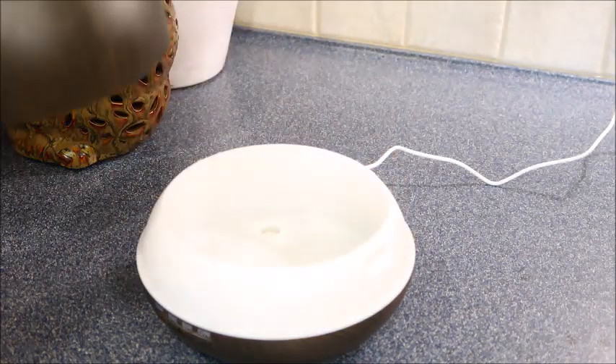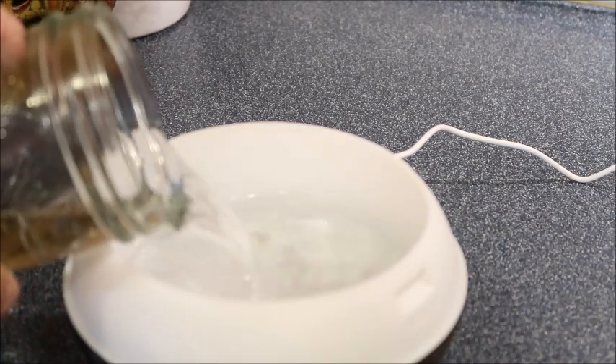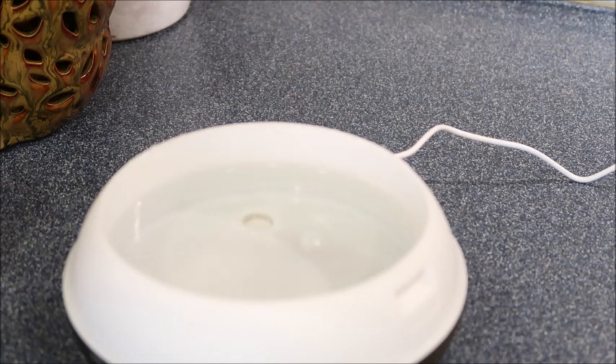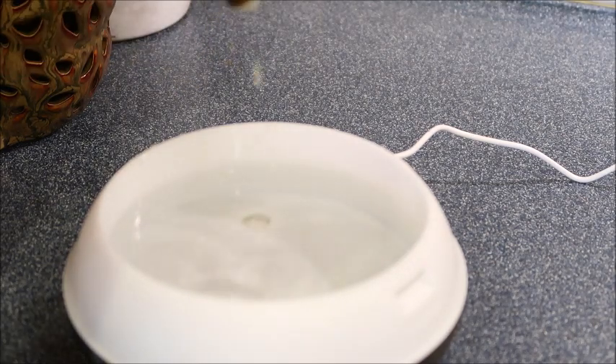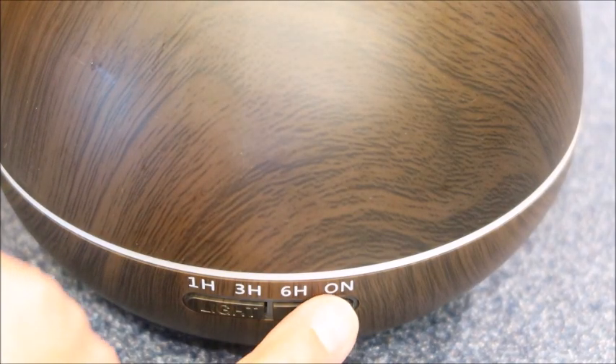You just pour the water in, and then I'm going to put a couple drops of sweet orange essential oils in and cover it back up. It has a one hour, a three hour, a six hour, or an on button.